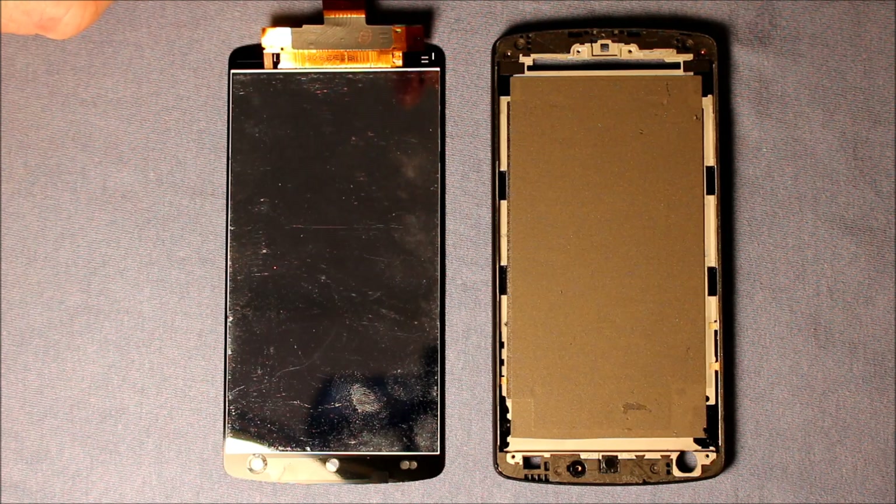So good luck with the disassembly process here, and please watch my video for reassembly if you're interested in putting it back together — which you probably will be if you've gotten this far.